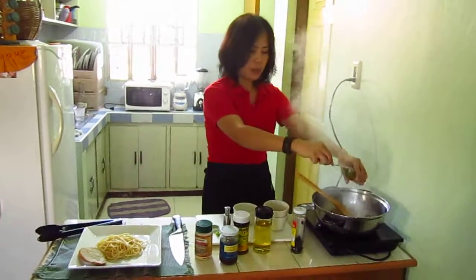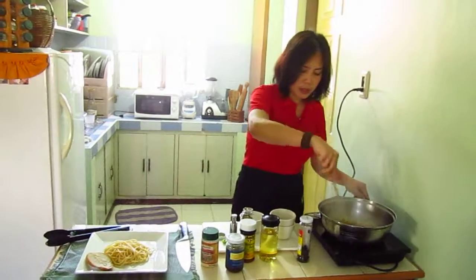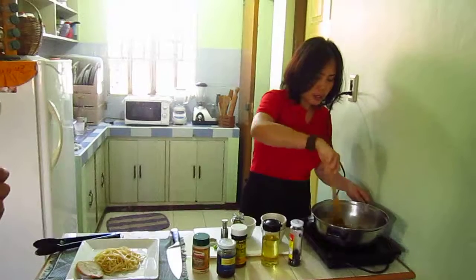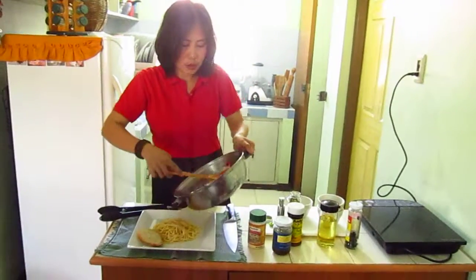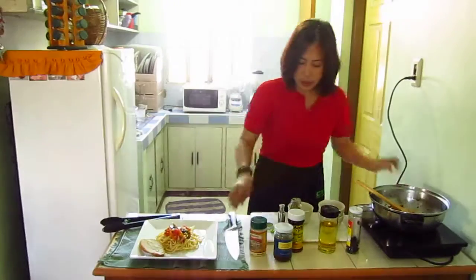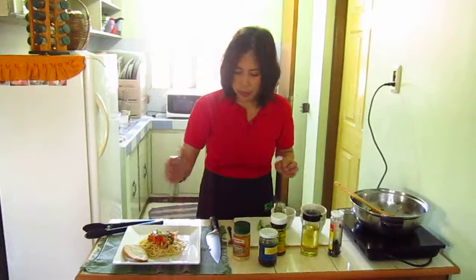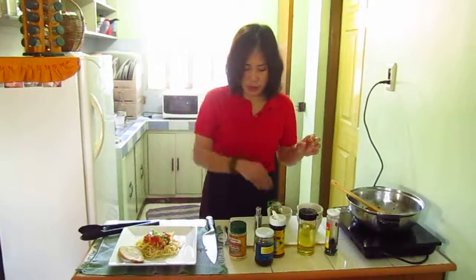Add the capers. Add some more corn oil for moisture. Then this is done — just pour it over the pasta like so. Add some greens to garnish, then pepper and a little bit of salt. And this is done.